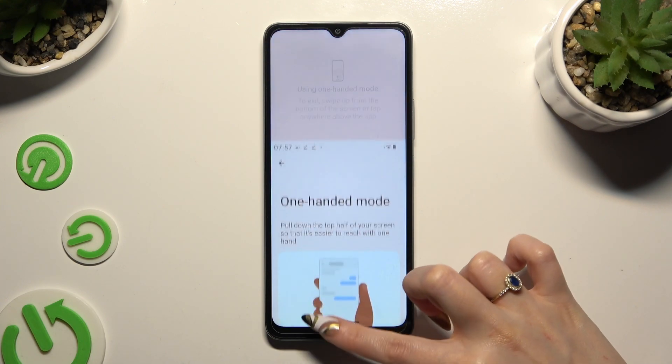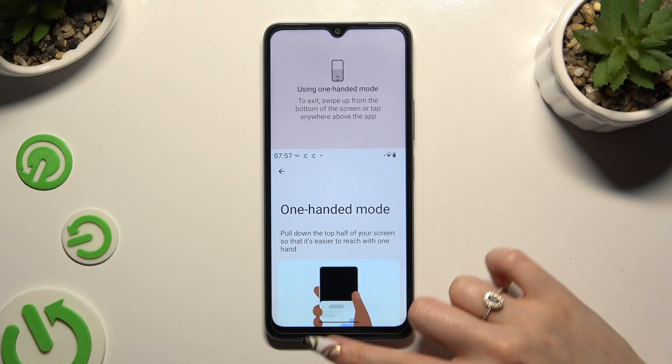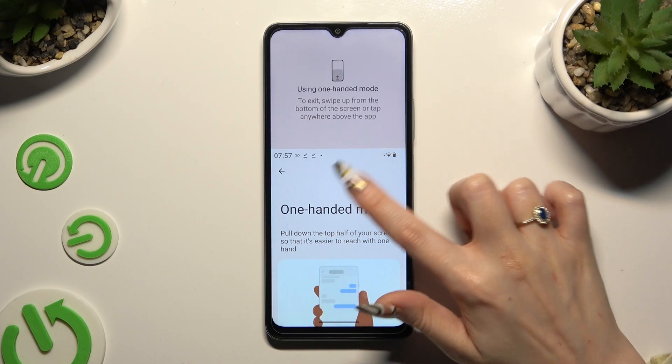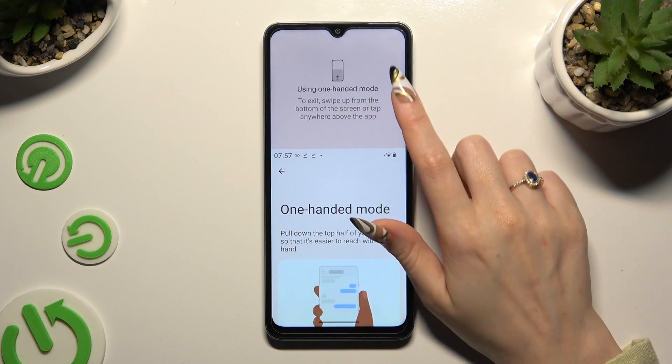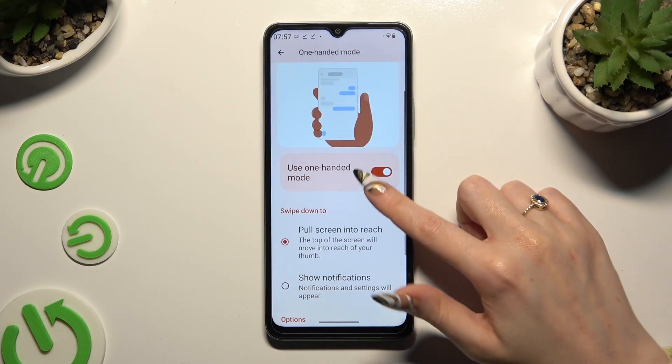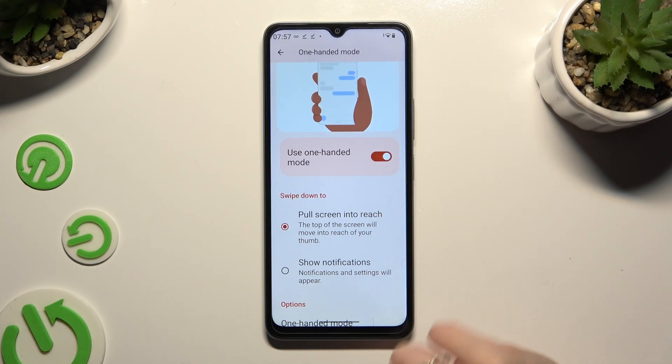So when I do that, one-handed mode is on. To go back you can swipe up, or click on the area at the top. To disable one-handed mode completely, use the same switcher as before.